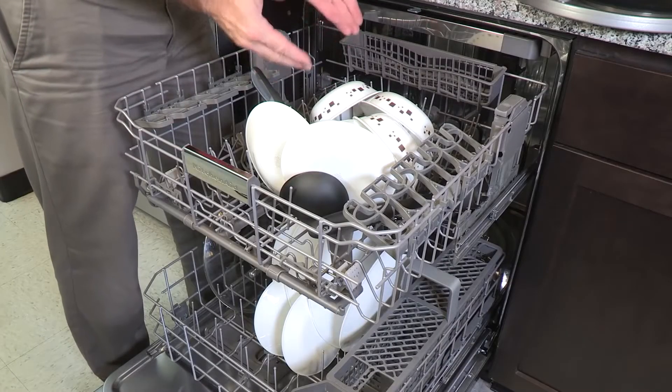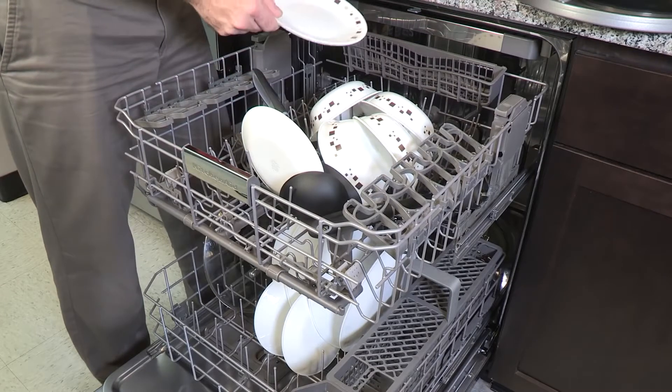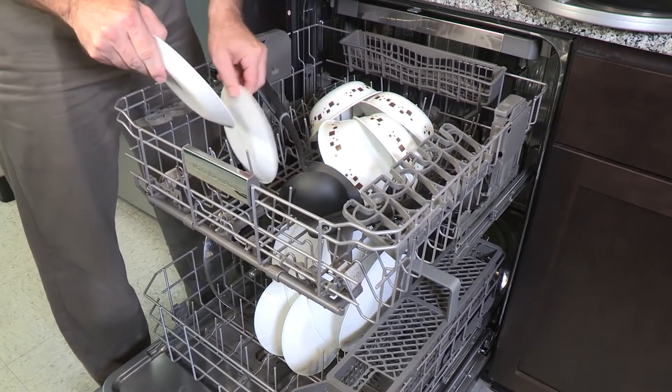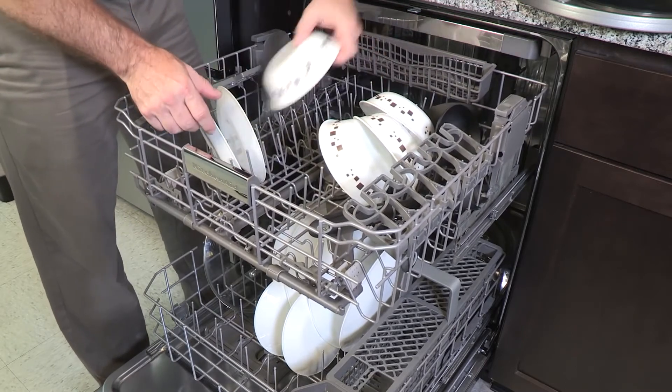Since water must reach all of the surfaces, a common problem is too much overlapping or crowding of items. This is particularly a problem in the upper rack because lots of last-minute light items tend to be placed there. Just spread things out, remembering that water comes from above and below the upper rack.